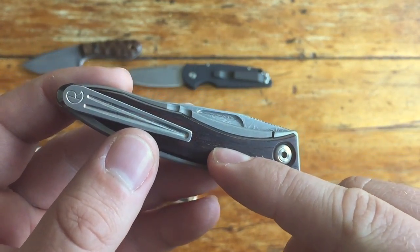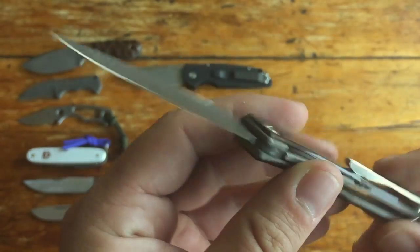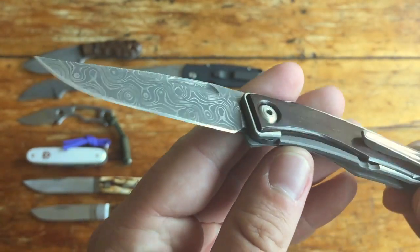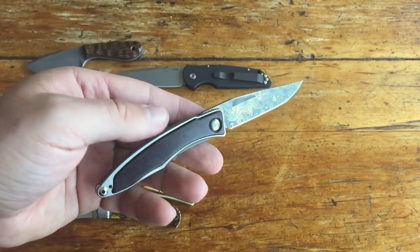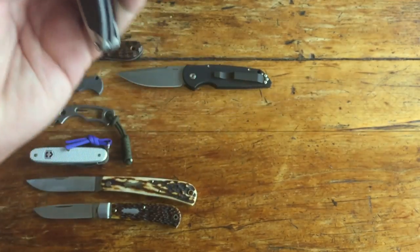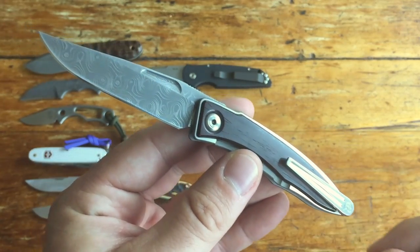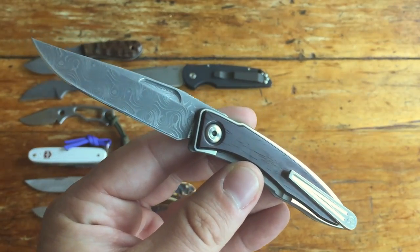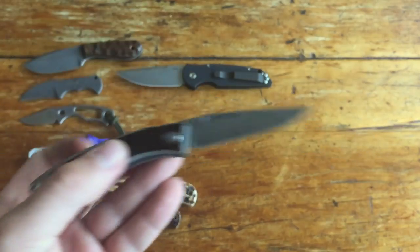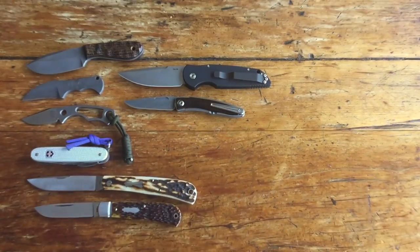Next is my Chris Reeve Mnandi — I think this is Bocote wood with Raindrop Damascus. One of the classiest gentleman's knives out there, with Chris Reeve fit and finish. You can't beat that. I bought this two or three years ago at Blade Show when I went with my dad — it was the first time he'd been to Blade Show and we each bought Mnandis. Kind of cool that we have them together. His isn't Damascus but it's still pretty neat.